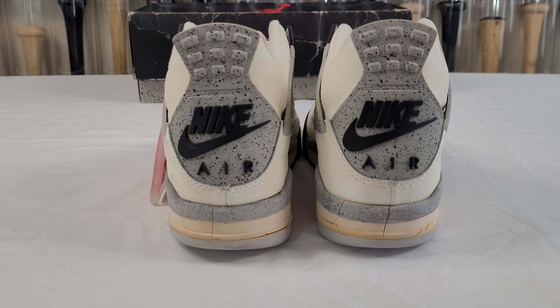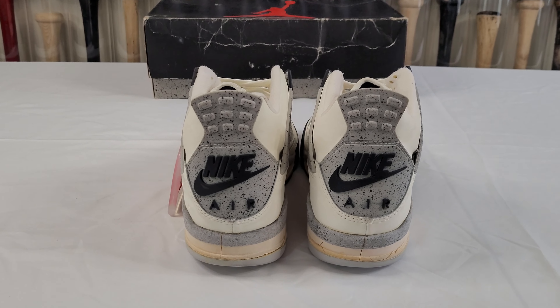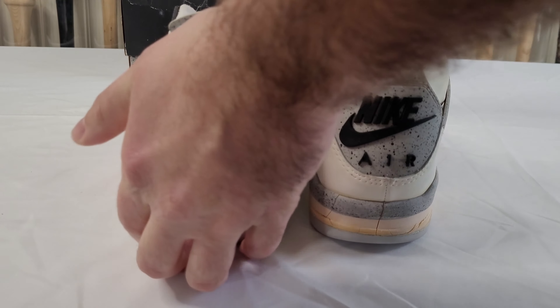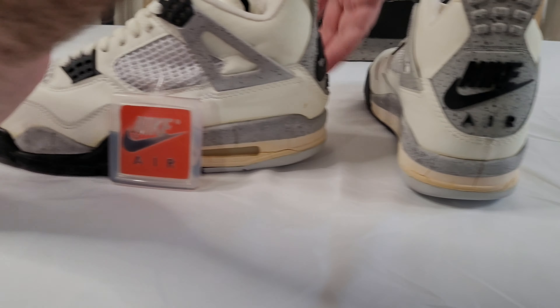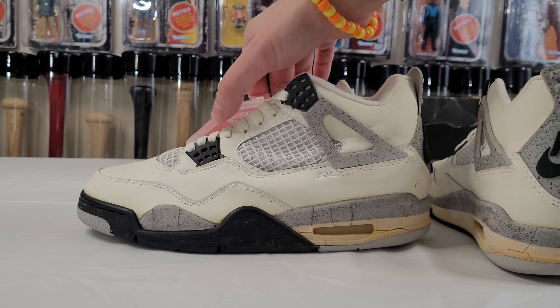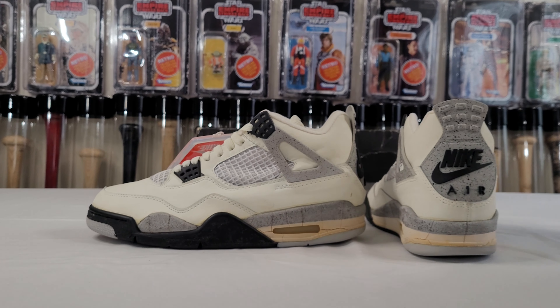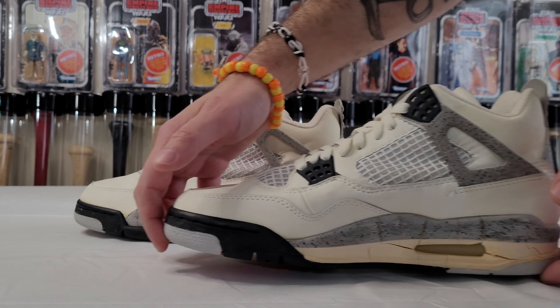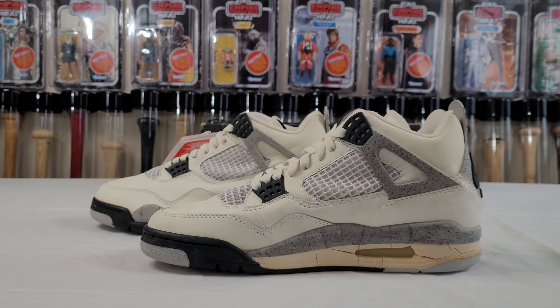I know a lot of people complain about quality control on the retros, but when you come back to the heel tab, this is an original release. As you can see, every shoe is not perfect — this is a little lower and this is a little thicker cut on the heel tab. So don't beat up Jumpman brand too much, because there's no such thing as a perfect pair. Obviously these are very special and the standard, you could say. Look at that toe box — that's what it's all about, the sleekness.